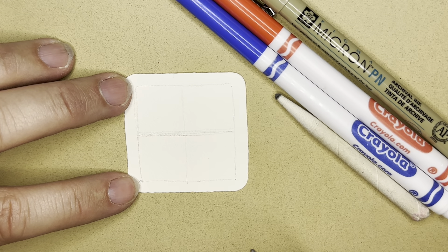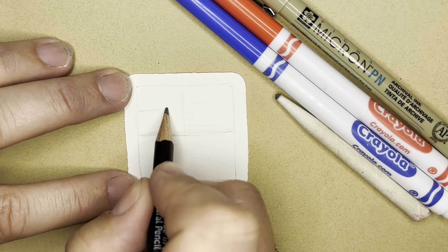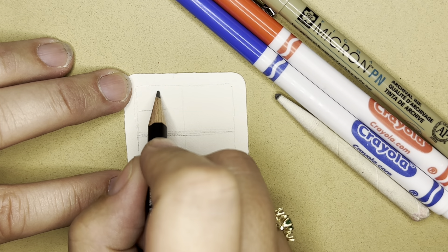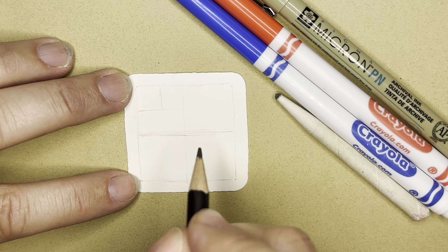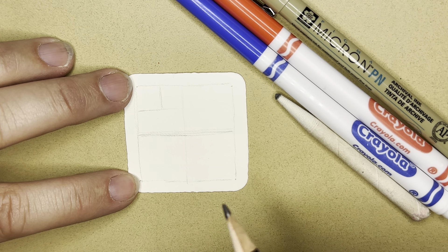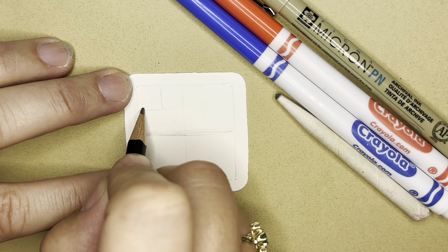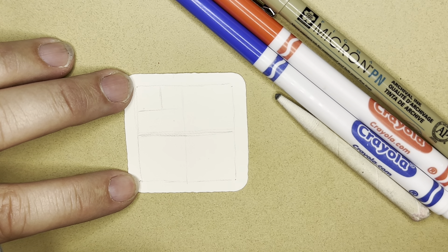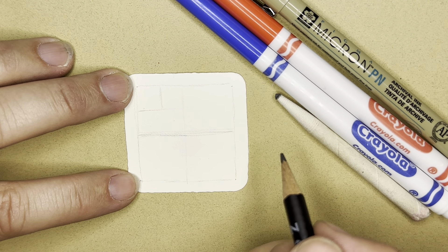I'm going to continue in pencil for just a minute. I'm going to take this first square up here and divide it in half, and then put a little line here. Flags are different in every country and for every group or organization, but our United States of America flag has two main parts. This up here is called the canton and this is called the field. I just learned that when I was checking out Angie Gittles' tile. We're going to make the canton up here and then the field is where I'm going to put our stripes.